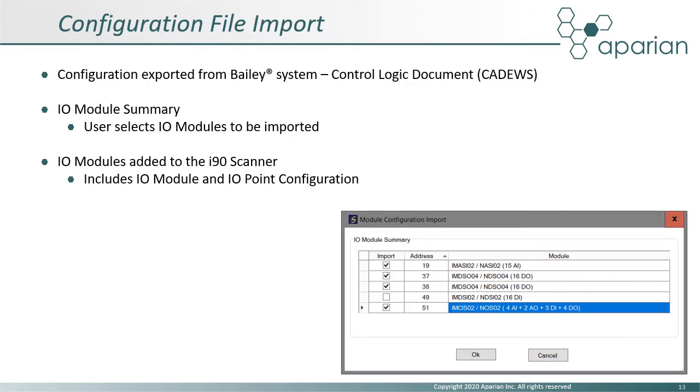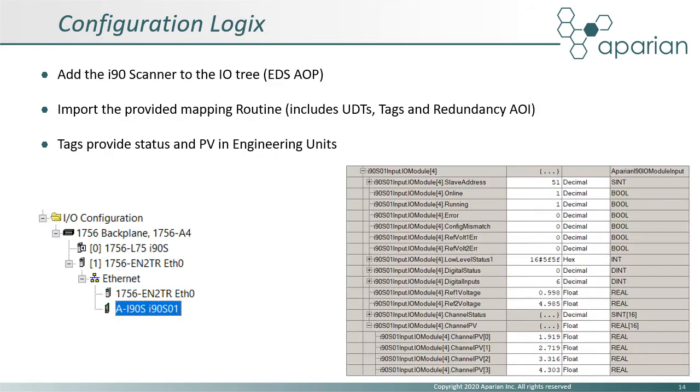When adopting the file import approach, a ControlLogix document file previously exported from the Bailey system can be imported into the Slate configuration software. An import summary is presented and the user need only select the IO modules needed. All the IO module configuration, including the per IO point or channel configuration, is automatically applied to the i90 scanner configuration.